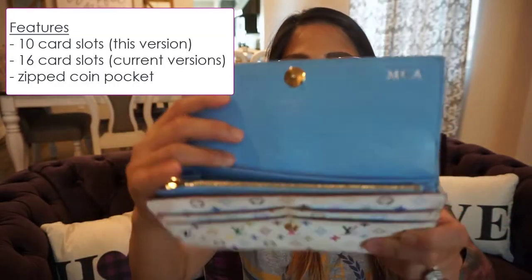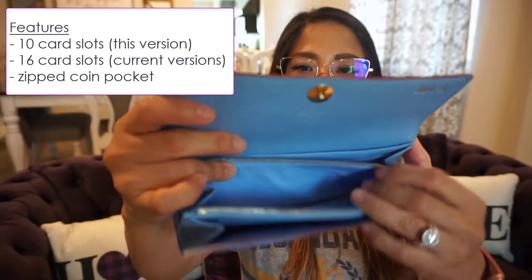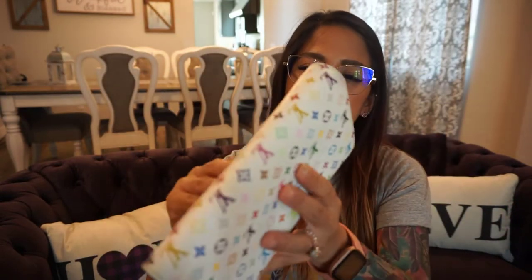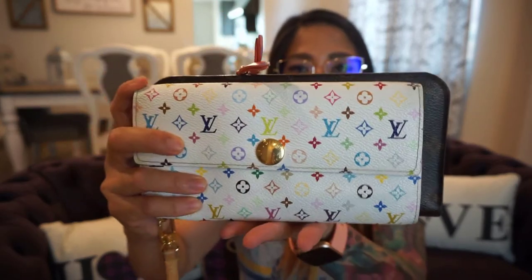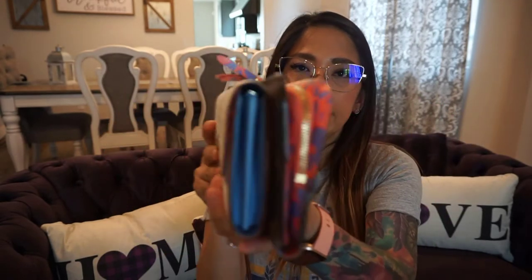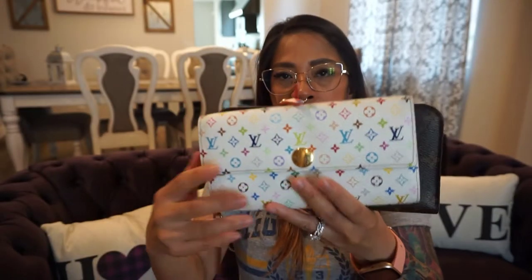In the middle there is a zipped pocket, and in the back there are no pockets or slip pockets. Compared to the Insulet wallet, the Sarah wallet is much smaller in length and height — the Insulet wallet is slightly taller — but width-wise the Sarah wallet is wider. The Sarah wallet also does not have a D-ring like the Insulet wallet does for attaching a wristlet.